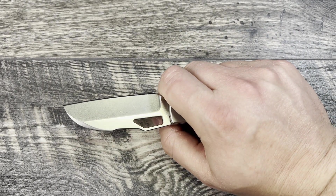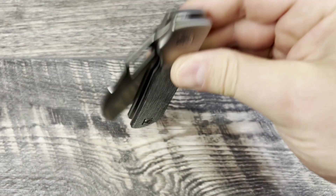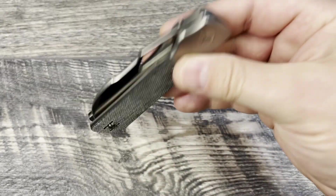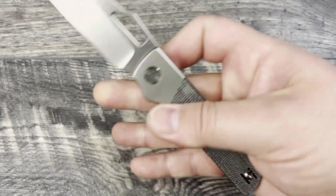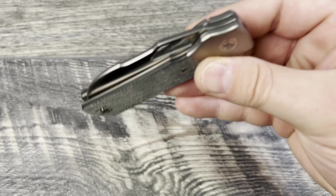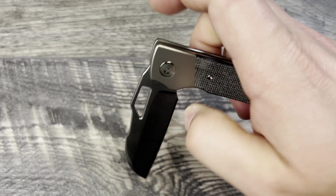At over $250–300, I do look for the tiny things to nitpick, but none of this affects how the knife feels or performs. Now the action: it's on ceramic bearings and tuned exceptionally well — this thing is like 80% knife and 20% fidget toy. It is very, very smooth, and as it continues to break in I expect it will become a guillotine drop. I'm very happy with the control at this point.